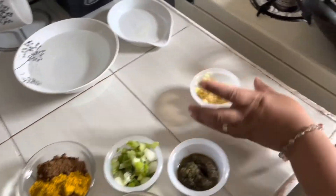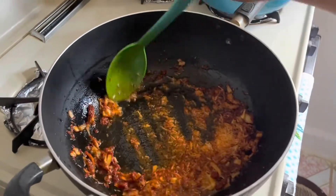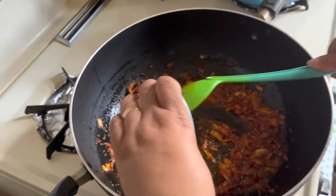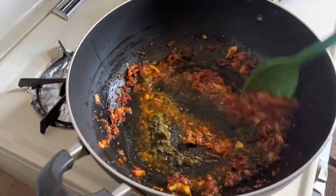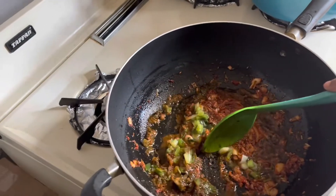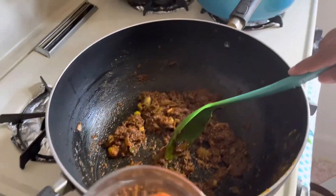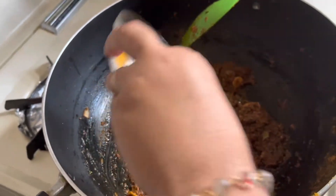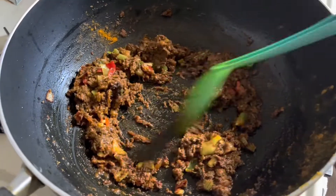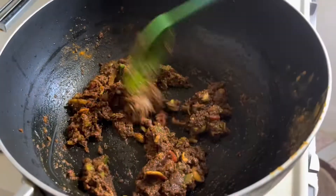I am going to go ahead and add the ginger garlic paste — about three garlic cloves. I didn't put too much since the goat is already seasoned with garlic. I am going to add the green seasoning, the scallion and celery, the curry powder, the salt, the turmeric, the toasted cumin, the sazon, and the peppers. Let this all fry up really well.